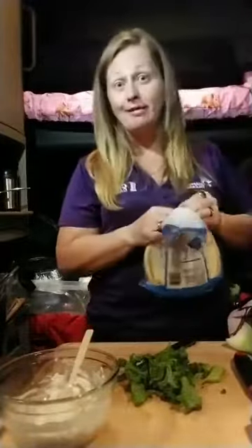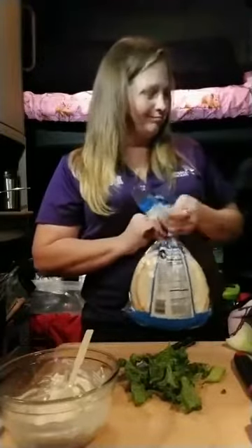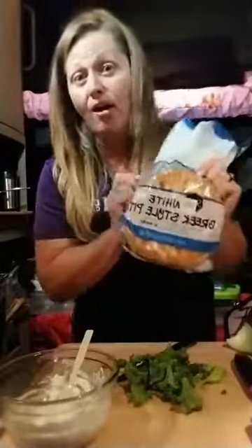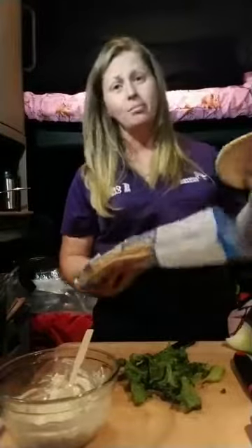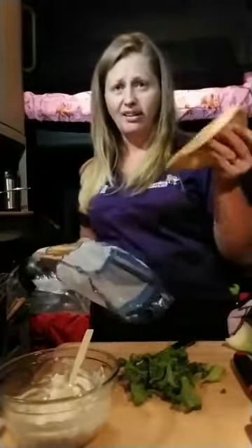We are using white Greek-style pita bread. Now don't get just pita pockets — this is the pita bread. It looks like a pocket but it's not flimsy. I like it like this.